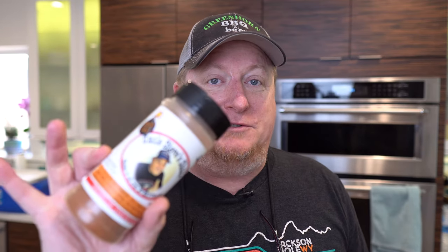No, it's not Uncle Steve's Shake Smoke Bomb, although this is pretty good stuff too. And yes, you can use it toward the end, but that's not what I'm talking about here — you're just gonna have to stick around and see.